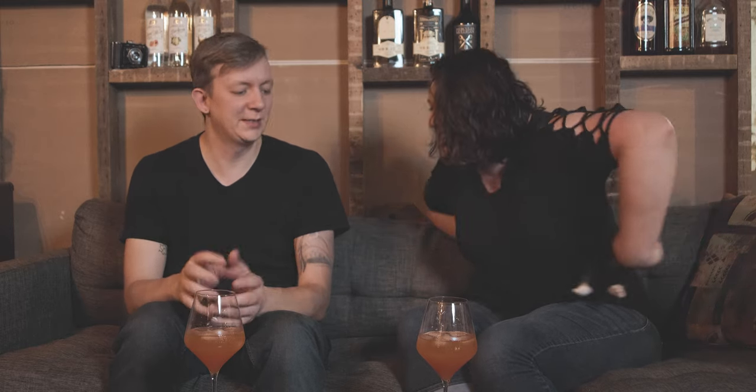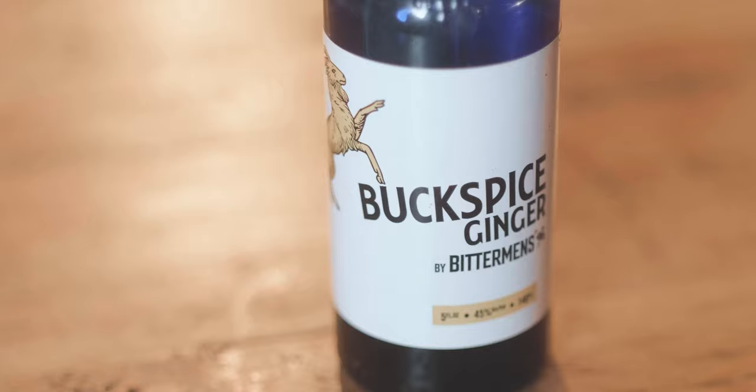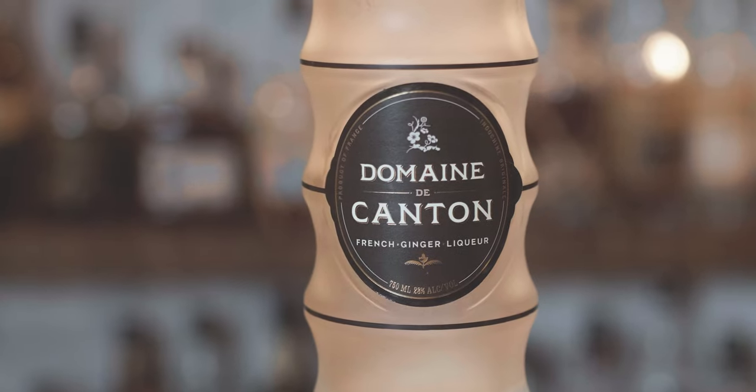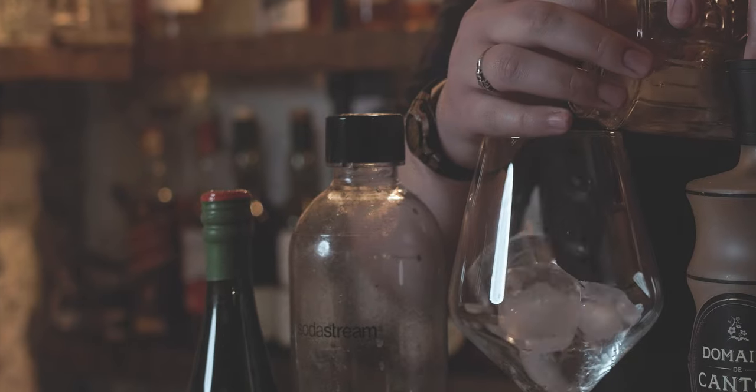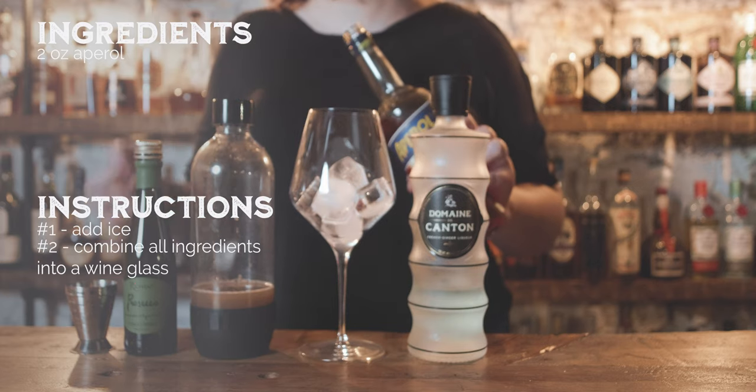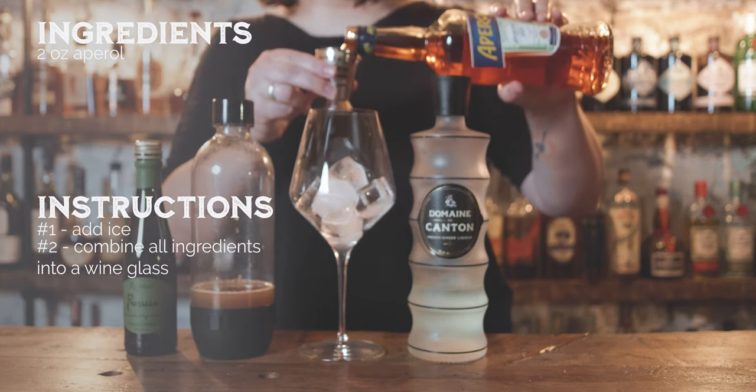We decided to make it with the Aperol Spritz, and we did a quick variation that was really good — basically what you saw here. But we weren't totally happy with it, so we tried Bitterman's ginger bitters, which was fine, but it was a little too bitter and didn't blend as well. So we played around more, and this is the first time we made it with the ginger Catan liqueur. I think the apple cider goes well with the Aperol Spritz because of the nutty flavor you get, so adding apple seems like a pretty logical step.